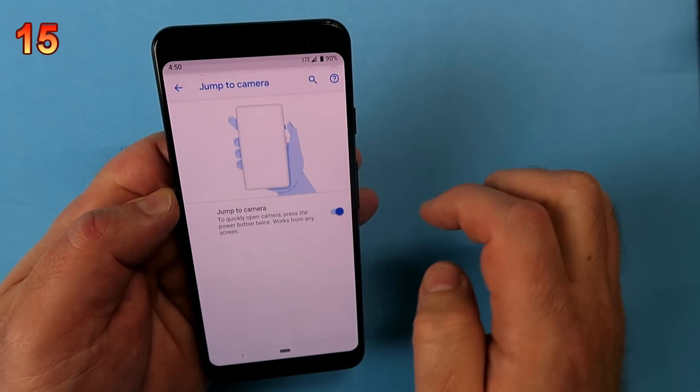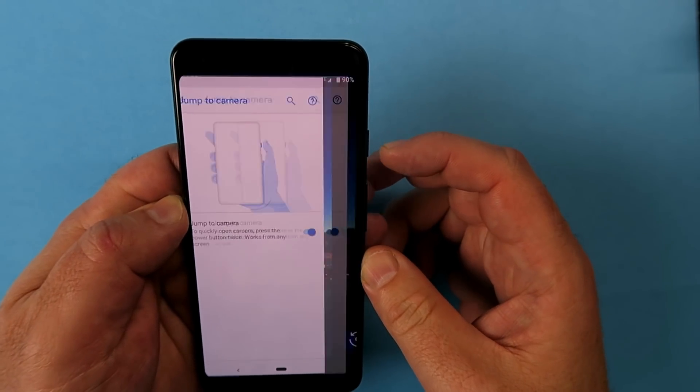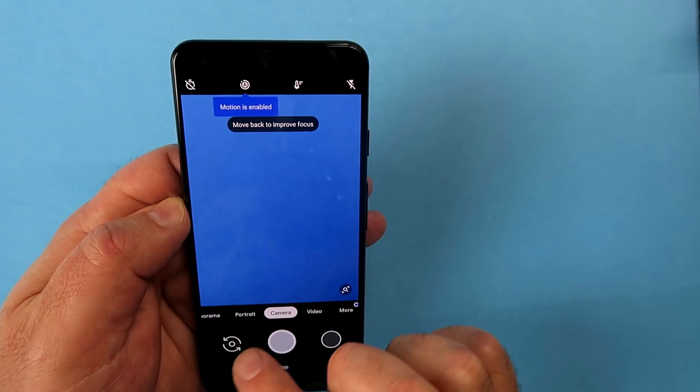Back in Gestures, Jump to Camera is the option to look for. This gives you the ability to double-tap the power button and launch your camera instantly from wherever you happen to be.